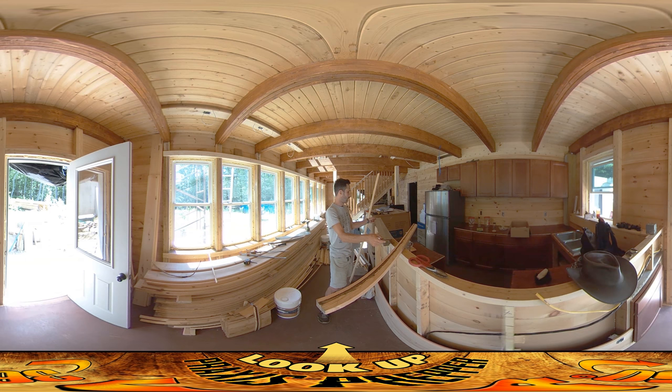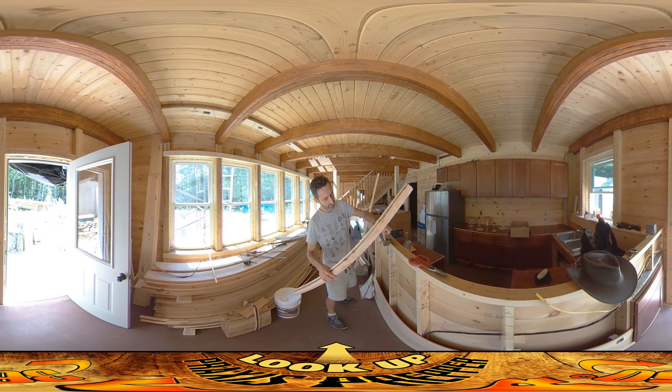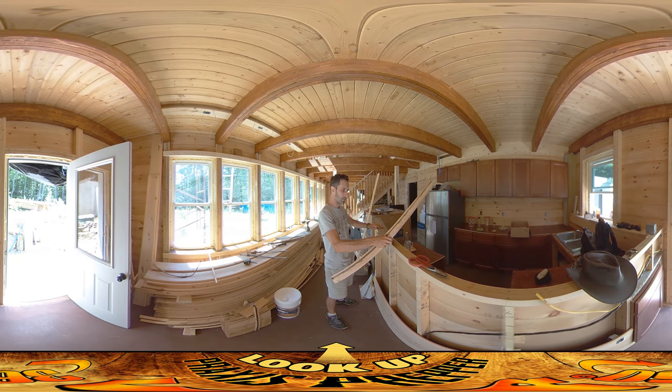I'm going to clamp this in here in this little clamp that I made — a board attached down to this dividing wall. It's got a kind of severe angle so I can pinch it right in there.